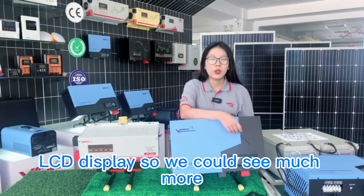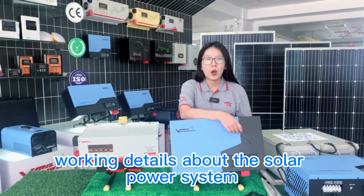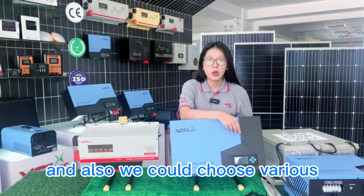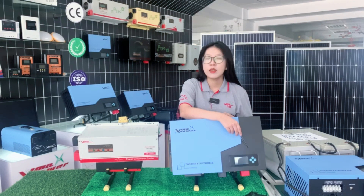With the LCD display, we can see much more working details about the solar power system, and we can also choose various working modes from the LCD display. Thank you.